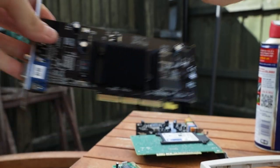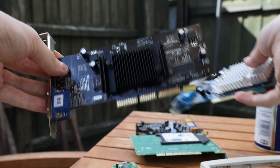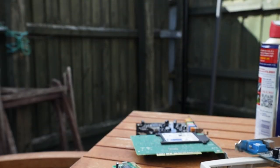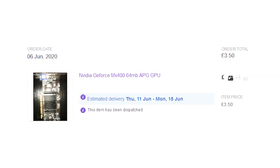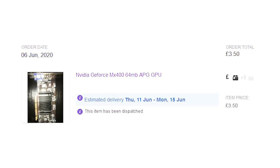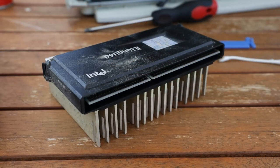Next, I removed the various PCI expansion cards to give them a quick cleanup. While I was there, I decided to swap out the MX 400 card with another MX 400 in pretty much brand-new condition, which I'd bought not too long ago as a spare part — it only cost me £3.50.